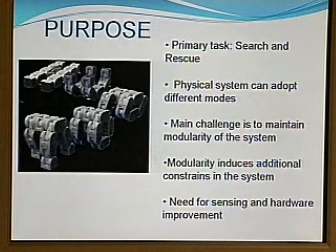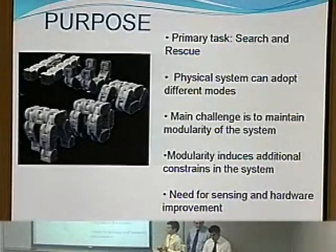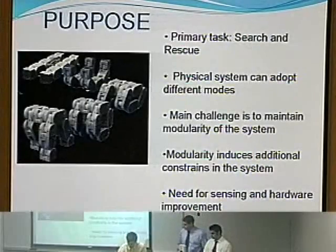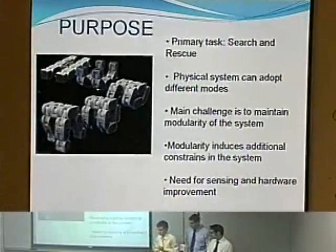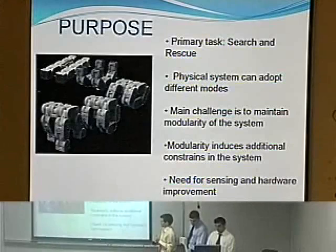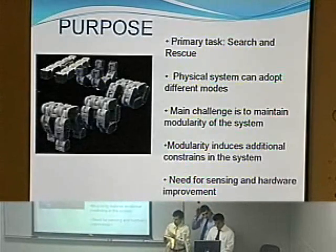The main purpose of our project was to improve and develop a search and rescue modular robot. The reason why we chose modular robots is because they can take any shape in the terrain. We focused on three areas: keeping the modularity of the system and getting all movement from it, integrating all sensors in one platform to simplify the mechanism, and improving the weight of the actual system.